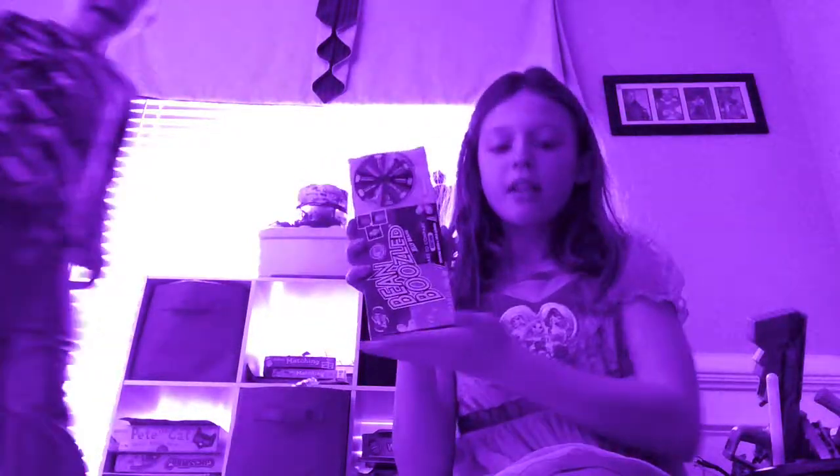Hey guys, it's me Lakin and today Kieran is gonna be here. But I have to do my two Bean Boozleds — if you heard the last video, I have to do two Bean Boozleds because I lost. And we're also doing all these toys.